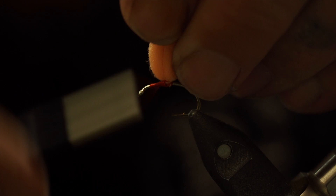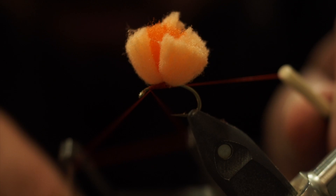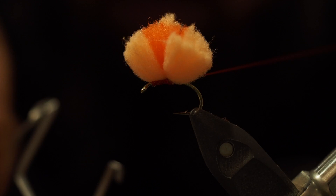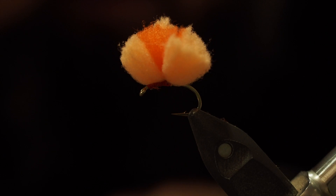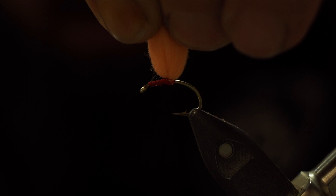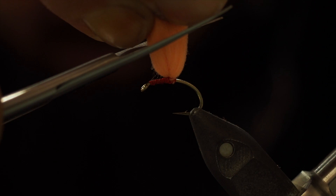We just want to whip finish at this point — one, two, three. I like to do a couple: one, two, three. Easy peasy. Snip that off. If you want you can put some glue on the thread — up to you. Now once you've got that, grab all that together with your red dot in the middle, pull up hard on it, and I like to just do a bit of a curved cut.